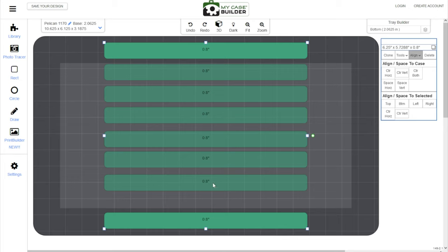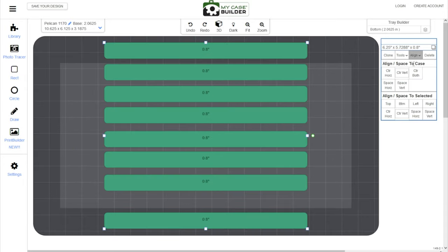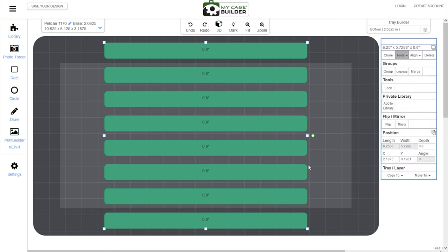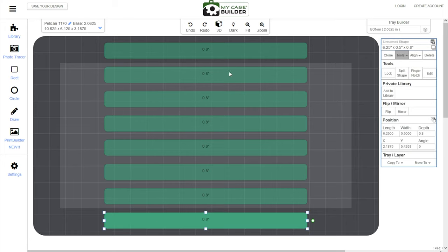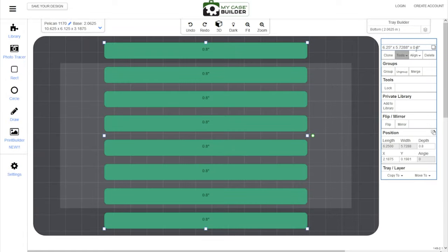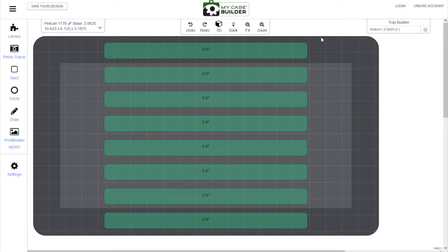Now the whole column is centered. So select everything — since we know the top and bottom are properly spaced — including the ones in the middle, hit align, and this time go 'align space to selected,' then hit 'space vertically.' Just like that, everything in the middle is also spaced properly in between. That's a very easy way to get that done: put the top one where you want it, put the bottom one about the same distance away, make sure they're aligned to the center of the case with 'center vertically,' then select everything, go to align, and hit 'space vertically.' You can do the same thing sideways by hitting 'space horizontally' instead. So now we've got eight separate spots to put a knife.